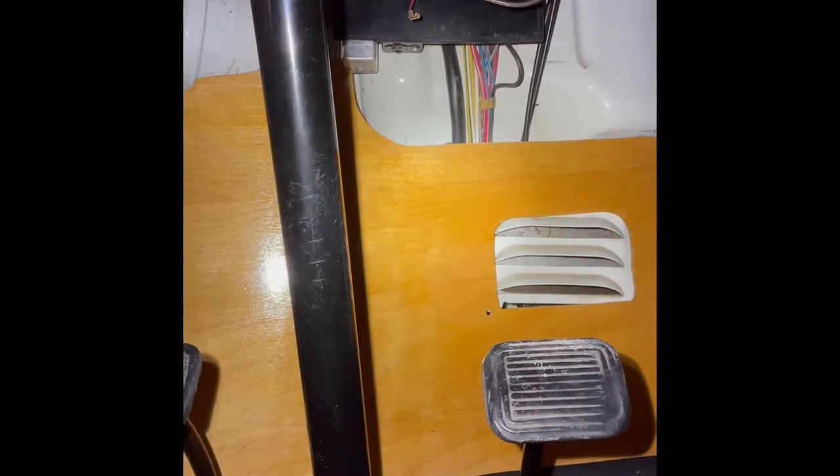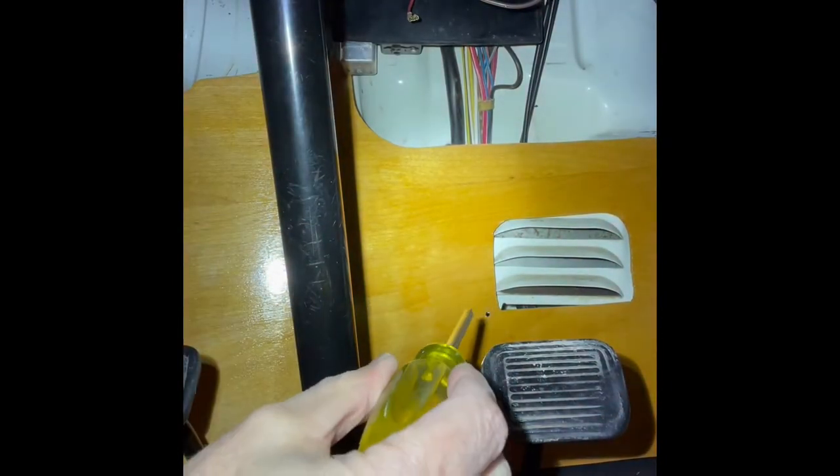The first step will be to disconnect the negative terminal on the battery. Once the battery is disconnected, we'll come to the fuse box.